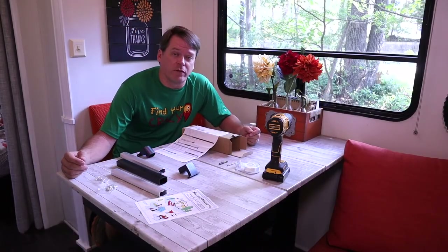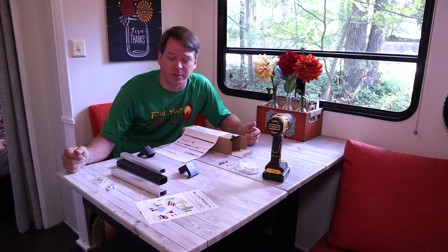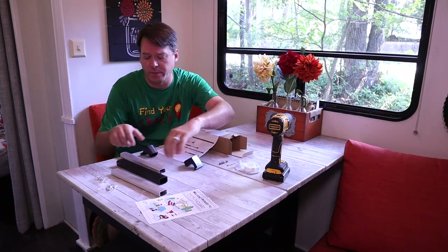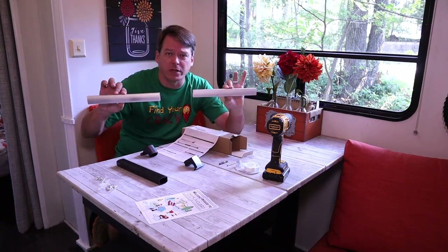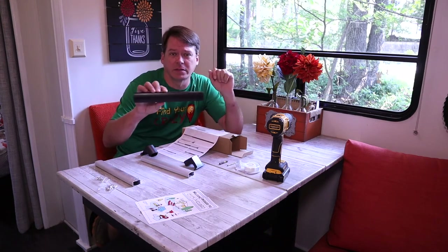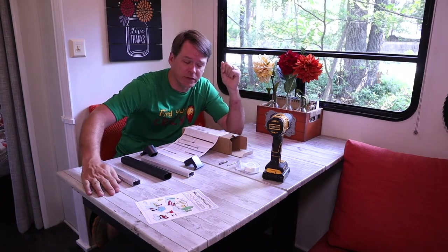The bar we got is from RV Guard. I got it off Amazon — I'll put the link down in the description. Here's everything that came in the box — it's pretty simple. You've got the two ends that will screw into the door, two bars to attach to each one of those, and then the center one which basically makes it adjustable to any size door, and then the screws that go with it.